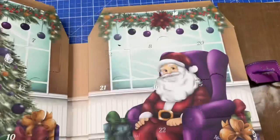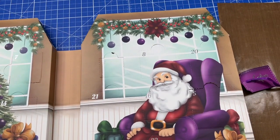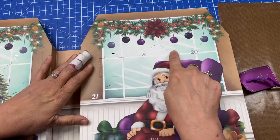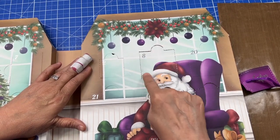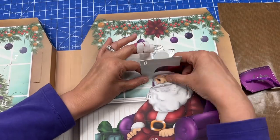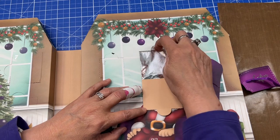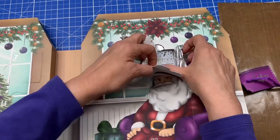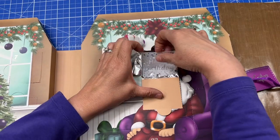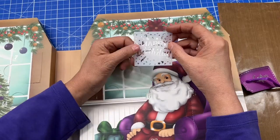Let's dig in and see what is behind door number eight. Opening this advent calendar with you is so much fun. I just love it — I don't want to waste any time today, we'll just jump right in. It's a pretty good-sized door. So what do you think? It's a stencil — a happy birthday stencil! Yay!